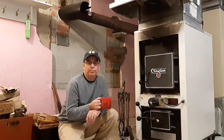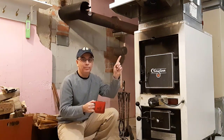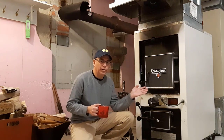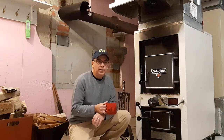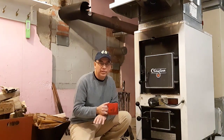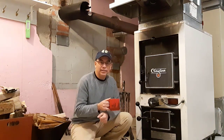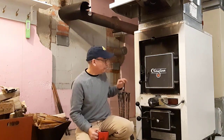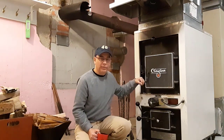I recently did a video about making kindling with a log splitter, and you can see that by clicking on the link. This here is a Clayton wood-burning furnace for indoors. Before we moved here we lived in the city and had gas-burning furnaces, which was fine and cheap. But when we moved to the country we have an oil furnace behind this wood-burning furnace, and we have this wood-burning furnace.